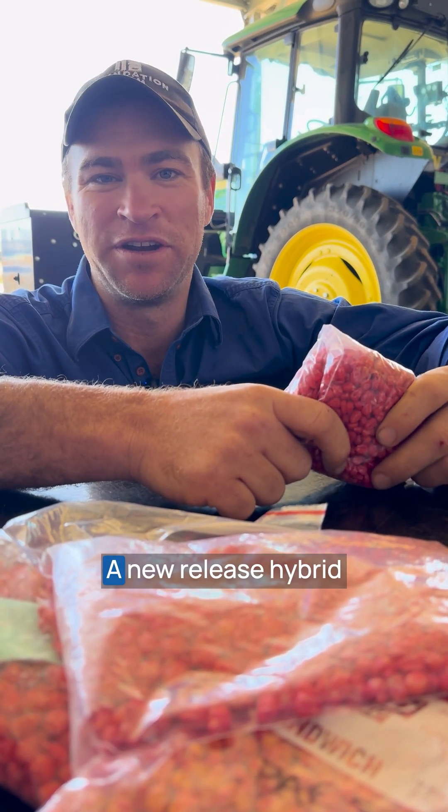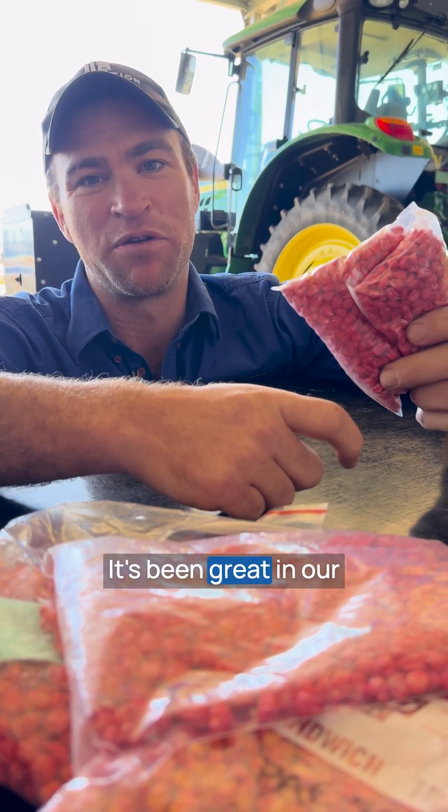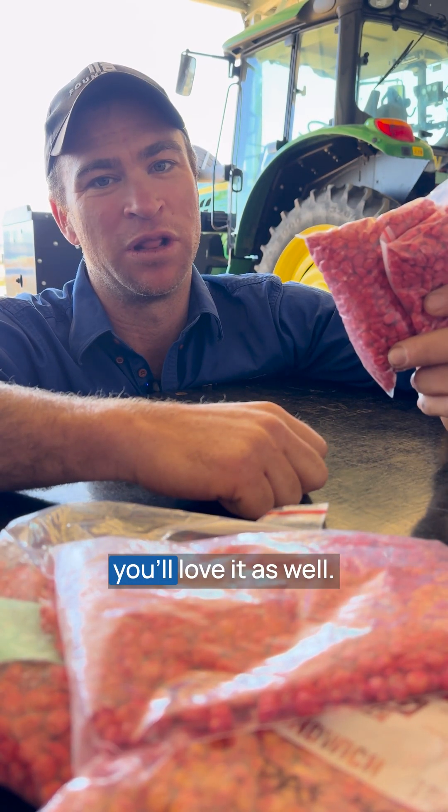This is PAC 500, a new release hybrid from Pacific Seeds. It's 111 CRM. It's been great in our trials and hopefully you'll love it as well.